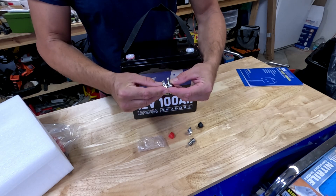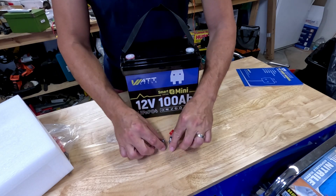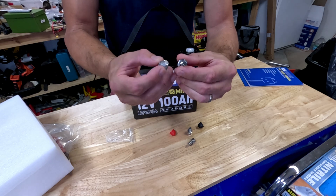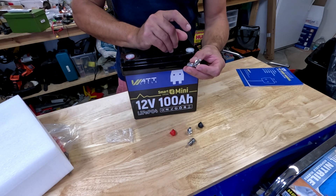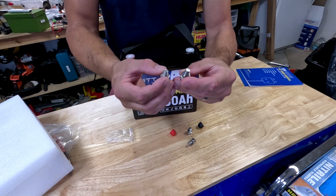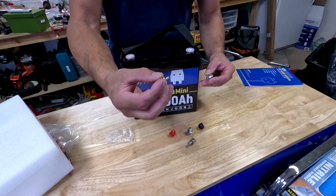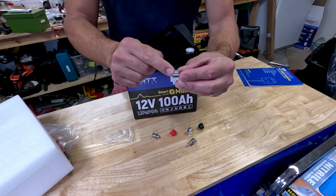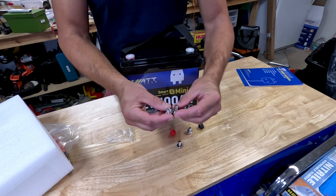Looks like they sent some extra screws with the covers. They give you two different screw lengths. When you're connecting different things, sometimes the thickness of the lugs or having multiple lugs means you need options. If you're just hooking up one, usually the short one is good. But if you've got a few under there, sometimes you need the longer one to get enough threads for a good bite. So that is super exciting.